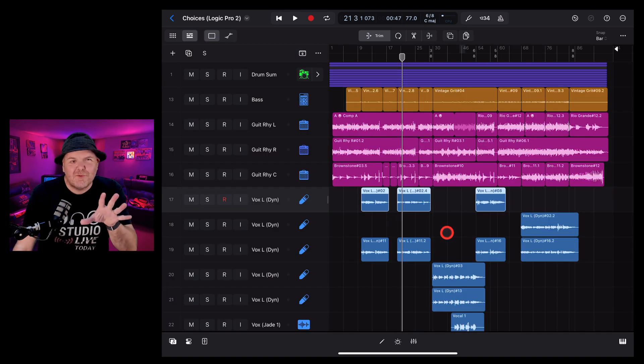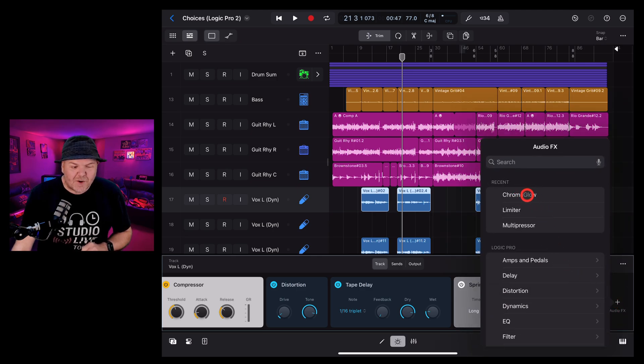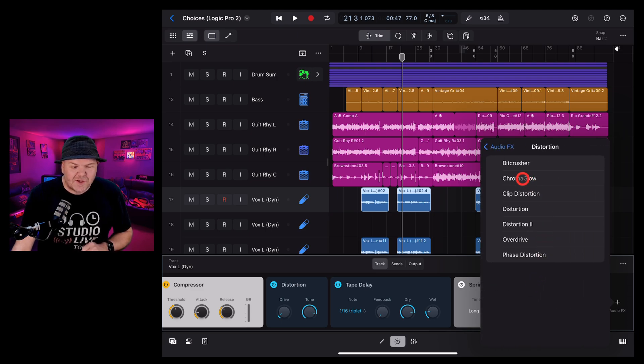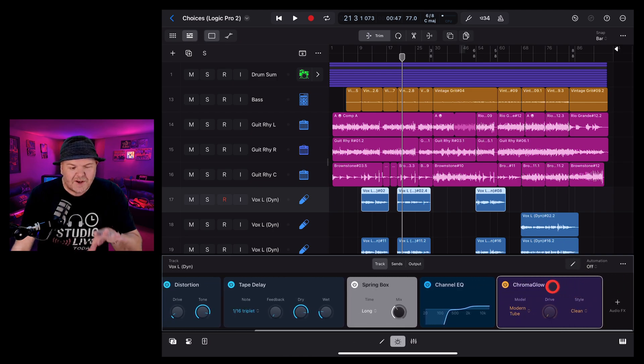To add Chroma Glow it's just like any other plug-in in Logic Pro for iPad. Go into the plugins view on your track — here I'm on a vocal track — and tap on Audio FX. If we come down into Distortion, there it is: Chroma Glow. Select that and it's ready to use. Scroll across to get it into a full view and just double tap.